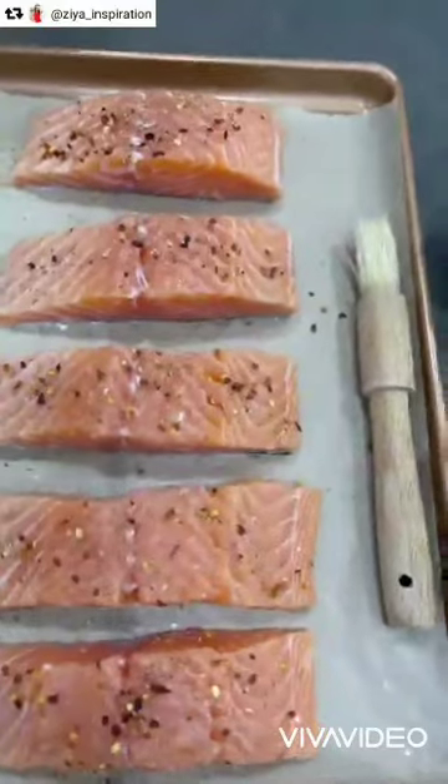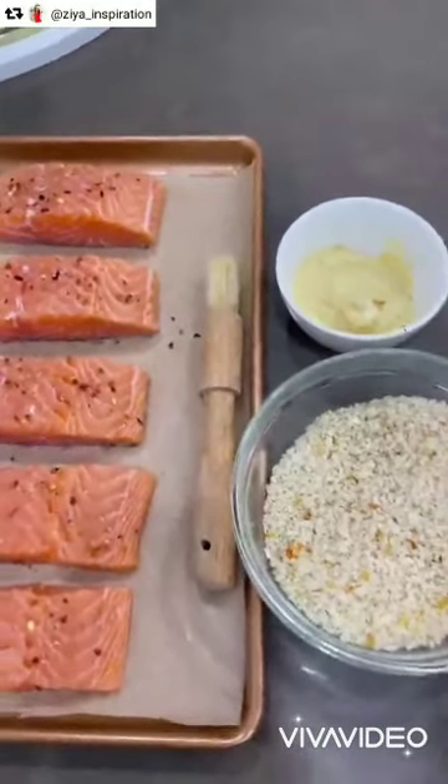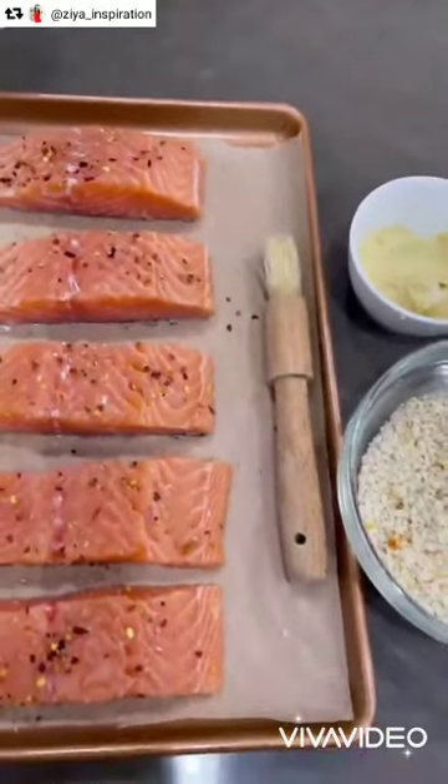For tonight, one of Enzo's favorite dishes: a salmon fillet with a good lemony, well-spiced panko crust. I think I already posted the recipe in my story highlights, otherwise I'll repost it for you.